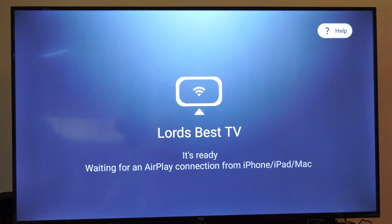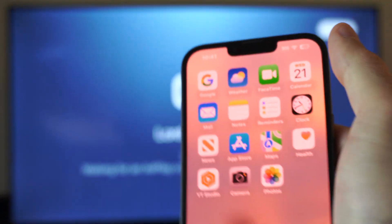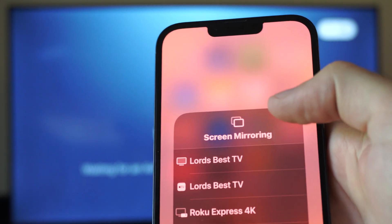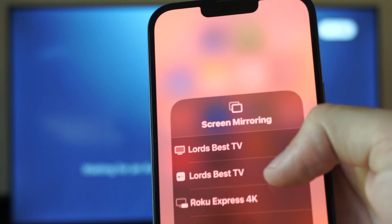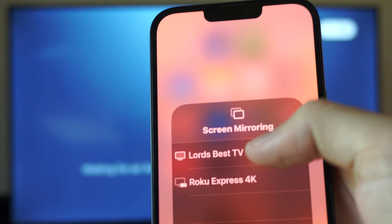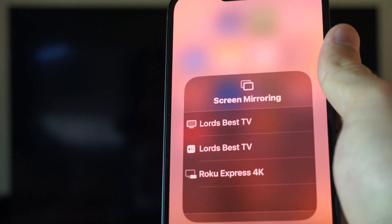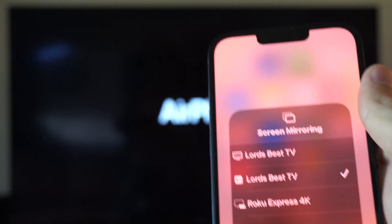It looks like my TV is ready, waiting for an AirPlay connection with the iPhone. So let's set this up now. Just go back over to your iPhone. Swipe down from the top right and go to the screen mirror boxes. And there it is — I got the Lord's Best TV. I can just select it, and it should work. Very simple. And now my iPhone is going to be on my TV.